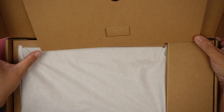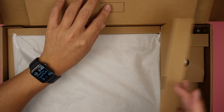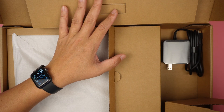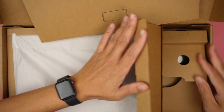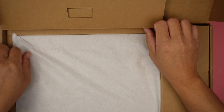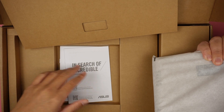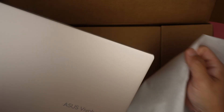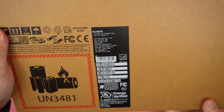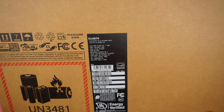In the box it's very straightforward: you have the adapter, which is a USB-C adapter — nothing really special, just a standard USB-C. It also comes with manual instructions and the laptop itself. This is a lightweight laptop, and the color is called Platinum Gold.